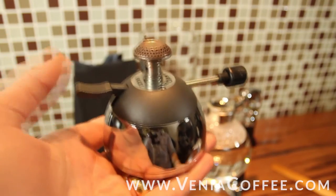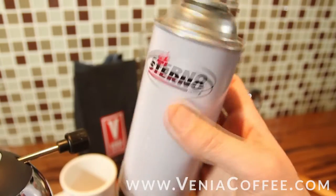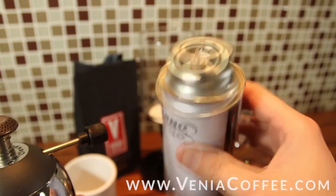All right, this is the Recroyama burner. It's a butane burner. It uses this kind of butane fuel. We use a Sterno brand. Any brand will work as long as it's compressed.